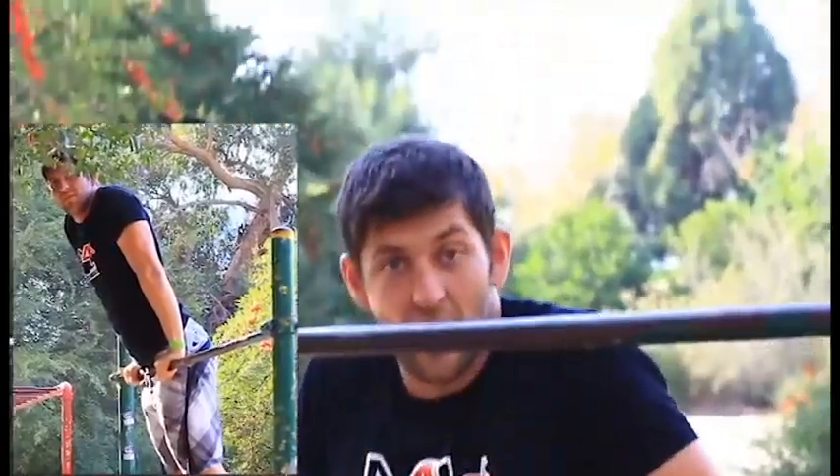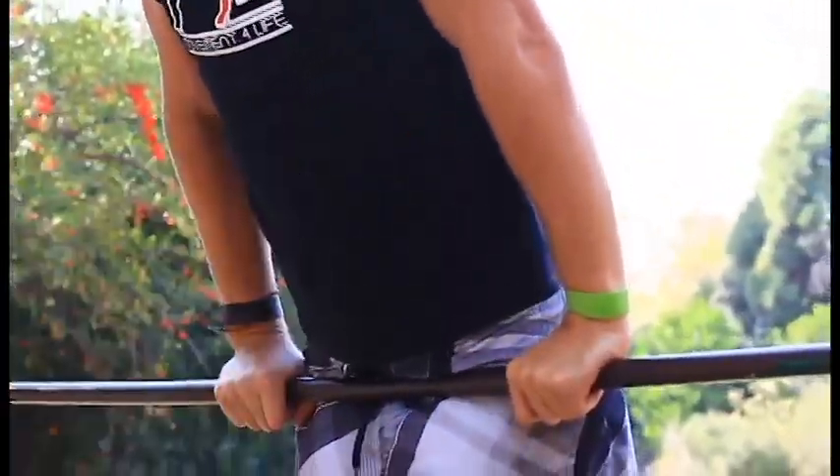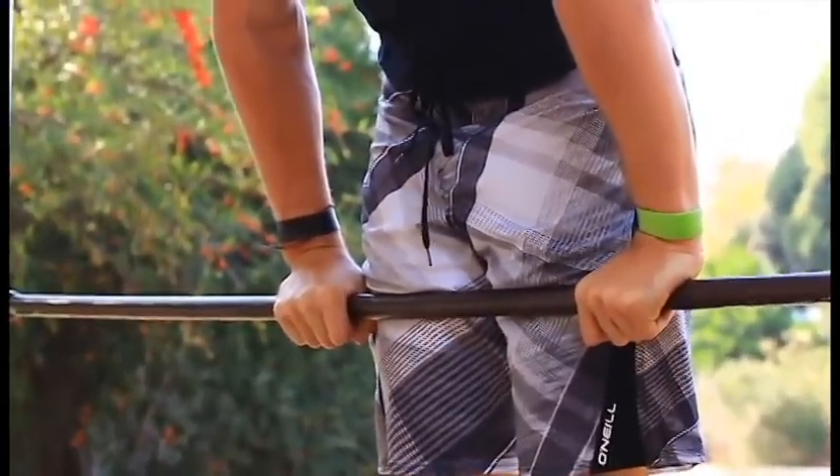We're going to start on top of the bar holding what's called a front support position — that is where we're holding the bar right here pulled into our waist. My shoulders are sunk up and my head is down. If I push myself up too high, you can see now the bar is on my thighs. That will not let me rotate very well. So I'm going to keep it right here at my hips.